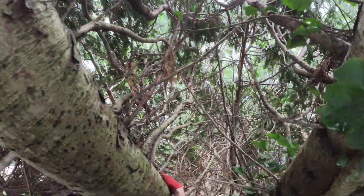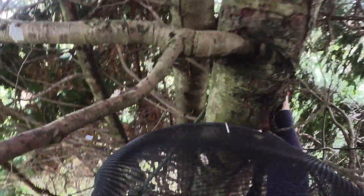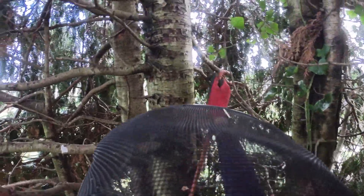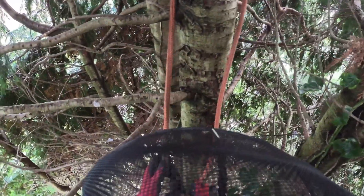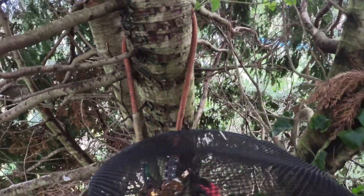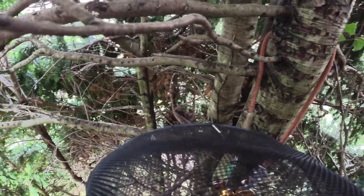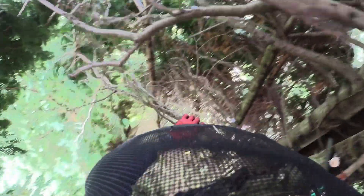In order to get to the top of the tree I've got my main line here and a side strap, and I just alternate to put my side strap higher. If there's any branches in the way I can just cut them out.